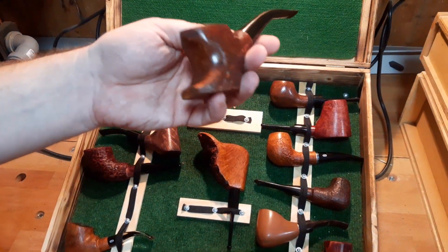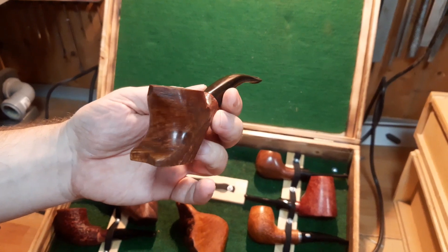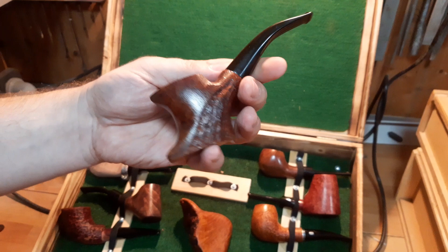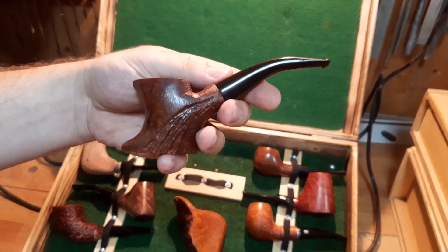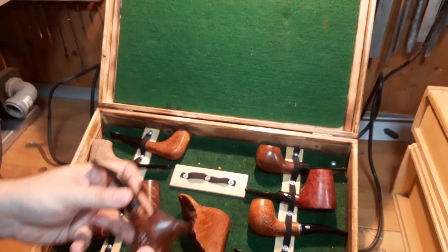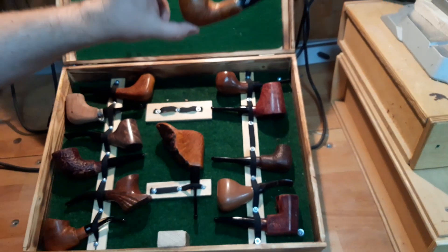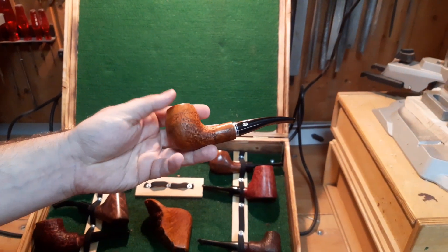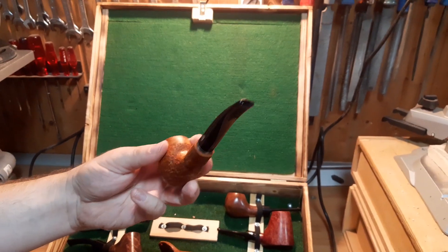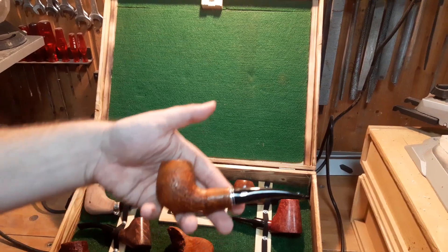This one is freshly polished. I would call this shape the eagle — it might have some Native American feel to it. It's also a sitter, a variation of the poker shape maybe. A pent pillar, extremely lightweight, slightly rusticated, with this mouthpiece lying around and it fitted perfectly — that's why it's a Chacon mouthpiece.